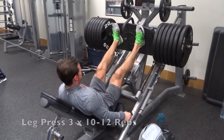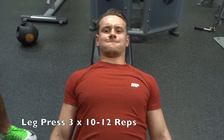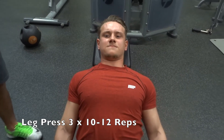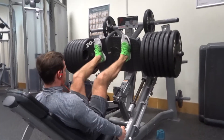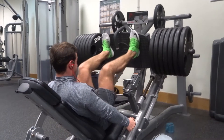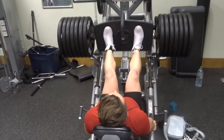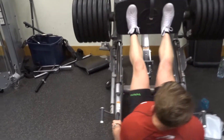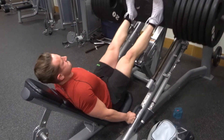Next we moved over to the leg press. We decided to go a little bit higher reps on this exercise, aiming for 10 to 12 reps. Here I placed my feet about hip width, making sure my knees are staying in traction with my feet, driving through my heel every single rep.